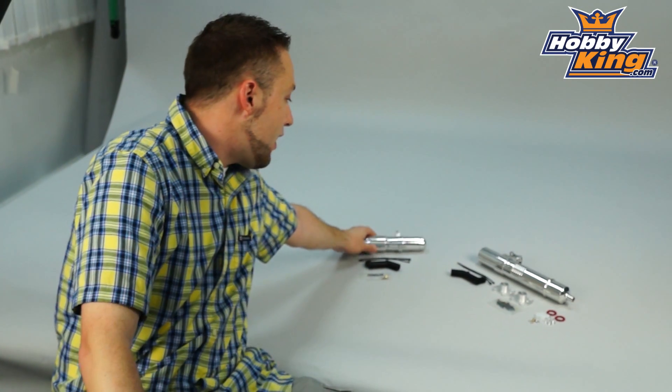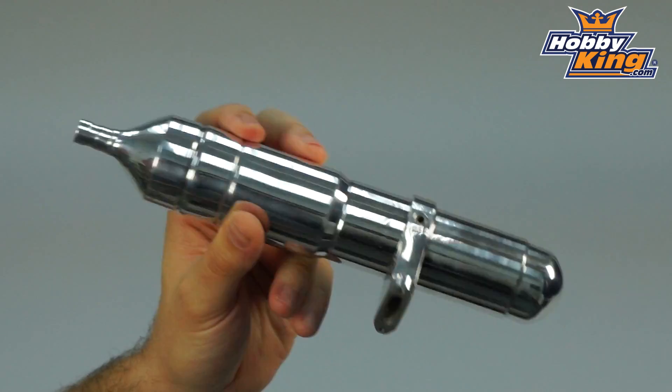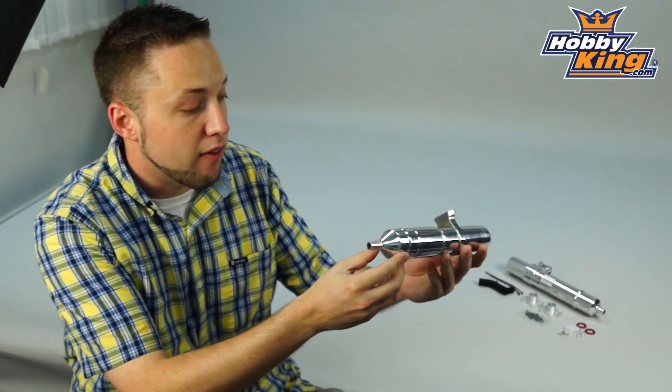These are very, very nicely finished. As you can see, these are polished alloy, very lightweight, and the finish is great on these — almost a mirror finish — very, very nice. And everything is very well done, very well finished on these pipes.